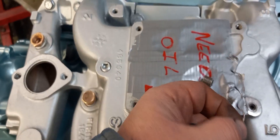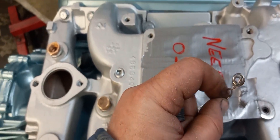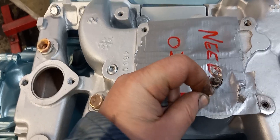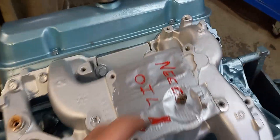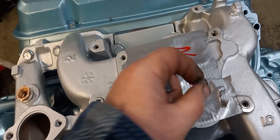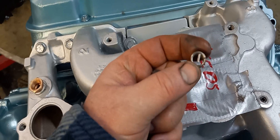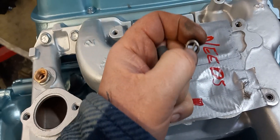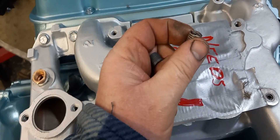Here's the helicoil that I pulled out. If you look, it's got a little tang on the end, and that tang is used to drive the helicoil. This would be a bigger helicoil, obviously, and you can see that quite clearly. It's got a stake mark in there.